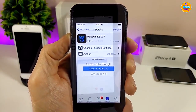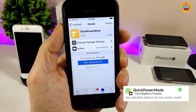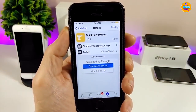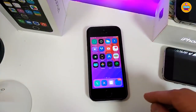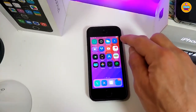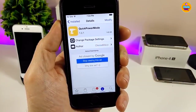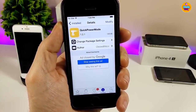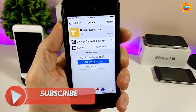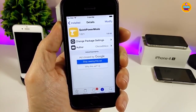The next tweak is Quick Power Mode. What it provides is the ability to switch your battery modes from the status bar — tap once to go into Low Power Mode, and tap one more time to exit it. It's a really useful and nice tweak to have on your device. When you download it, it has nothing to configure — it will work right away. I highly recommend giving Quick Power Mode a try.